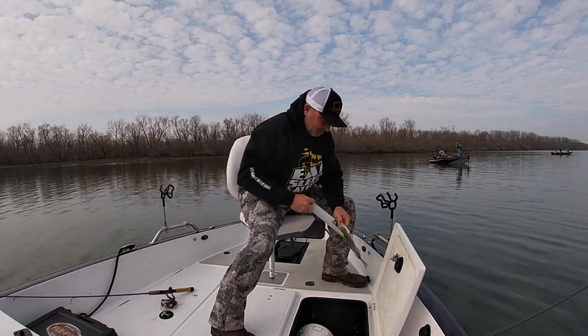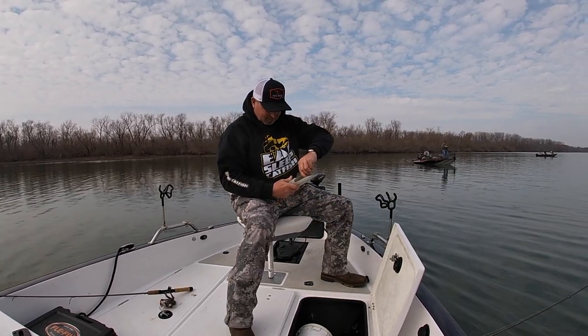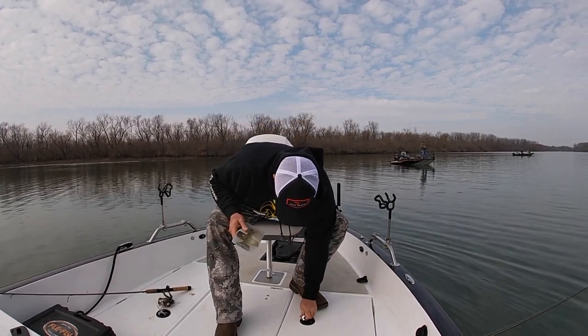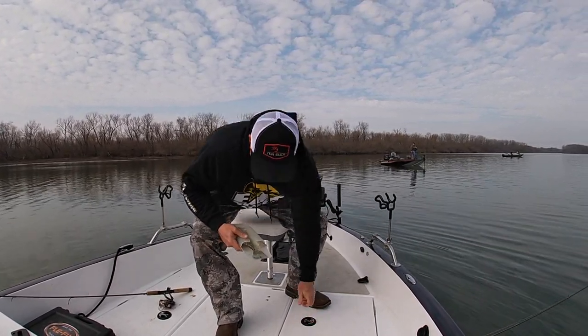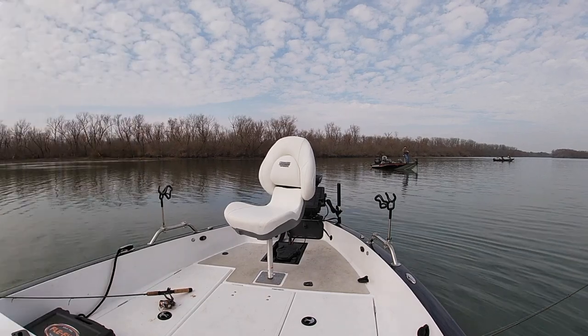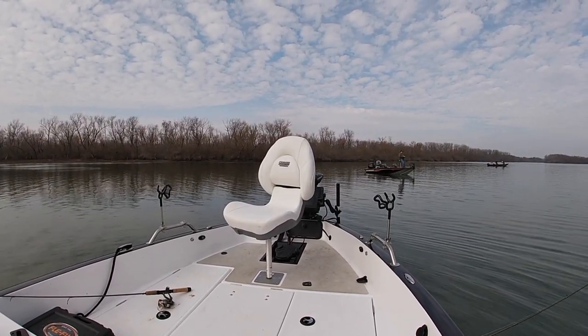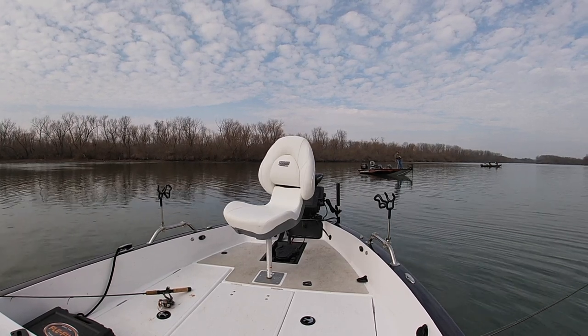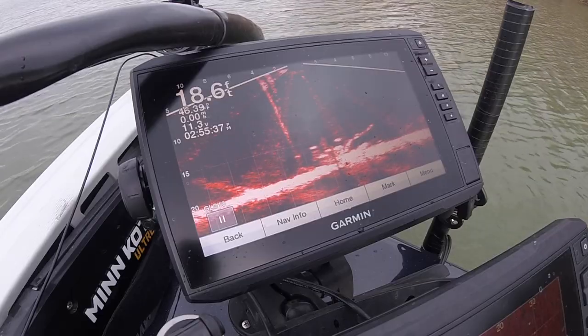The first one's in the boat, and I'm reaching in to get my crappie gauge here in Oklahoma on Grand Lake. You have to have fish that are 10 inches long, and there is only a 15-fish crappie per day limit, so I'm on my way. Let's look at the LiveScope a little bit and see what's happening down there.